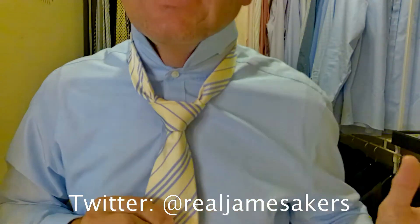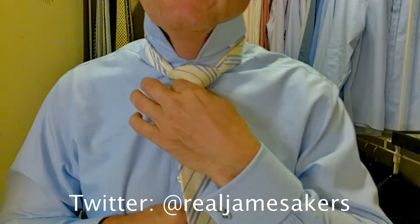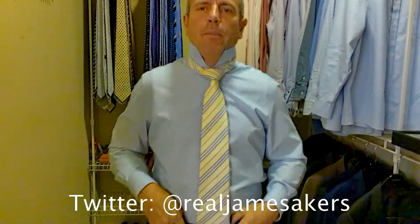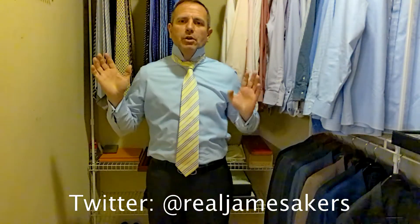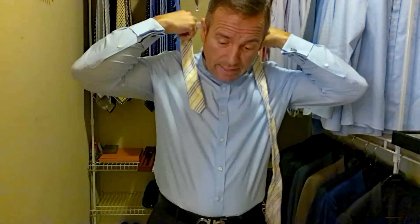Watch how tight this knot gets here — see that? Then we hold the knot and we pull on the shorter part of the tie to bring it up to our neck. Then we want to check for our distance — we want the tip of the tie to come between the top and the bottom of the belt buckle. It looks like I may have actually tied this a little bit too long because it's coming all the way down the bottom. Now, me being a perfectionist — some guys will be fine with that — I'm going to re-tie this tie. We're just going to tie it a little bit quicker.